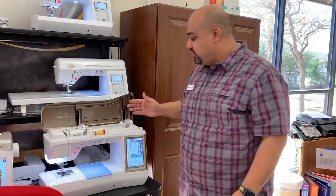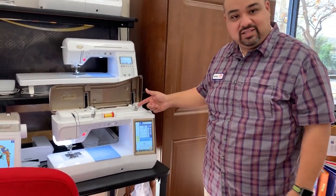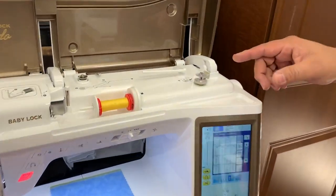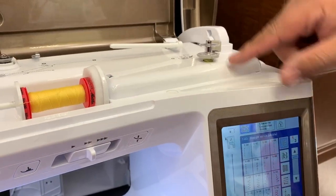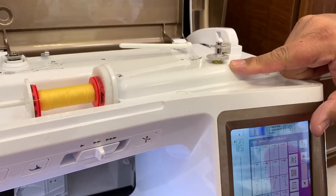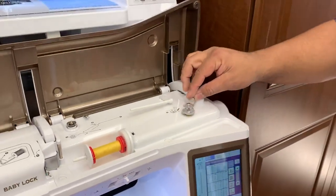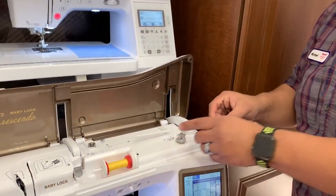I've got a Crescendo here that has got this typical bobbin winder. There's an issue sometimes where you have this winder and you get thread caught up on the bottom of this thing. Well, I'm going to show you real quick how to get rid of that.